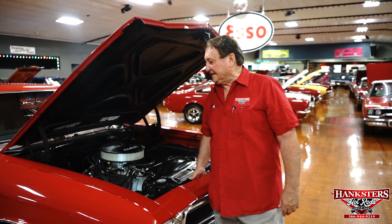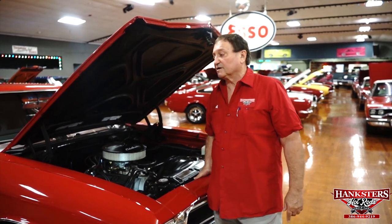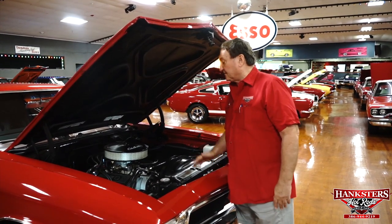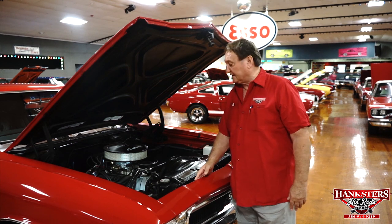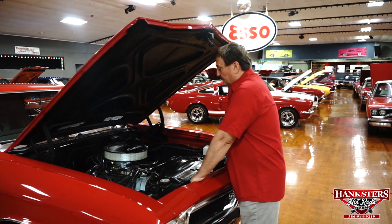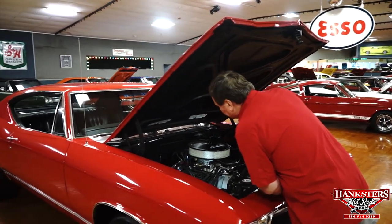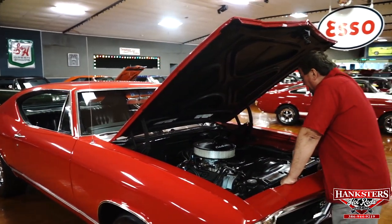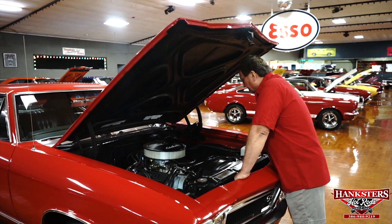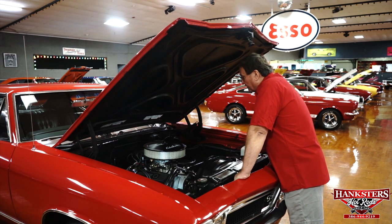We're underneath the hood of our 1968 138-code Chevelle, which started life as a real Super Sport. It was a 396 to begin with, but at this point it has a 350 small block in it. It has a Weiand aluminum intake manifold, an AFB Carter carburetor, a set of long tube headers at about inch and five-eighths, a new alternator, power steering, no power brakes, but it does have a dual-stage master cylinder.